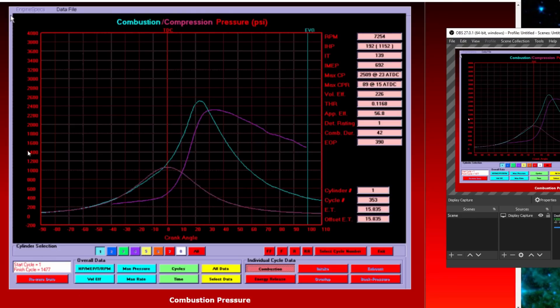We've got crankshaft degrees on the bottom, pressure on the side. The lighter purple/pink is what the combustion pressure would be without a combustion event, the darker purple is your combustion temperature in the cylinder, and the blue is your combustion pressure — about 2,200 psi. It's a little late in the cycle at about 22 degrees, so we can make some power by advancing it. What we're concerned with is the detonation potential — the detonation rating is 1, meaning it's smooth with no chance of detonation. That looks all pretty good.